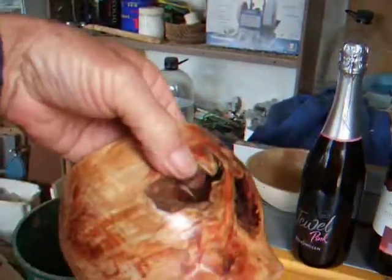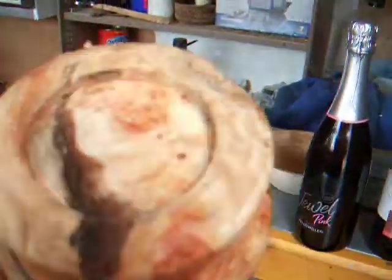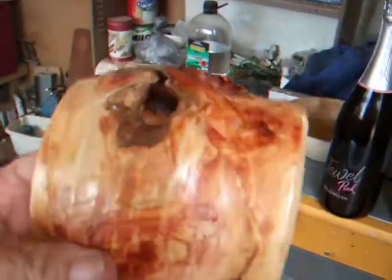That's the stump that was in the ground for about three years after the tree was cut off. It was all wet when I was doing it — it had heaps of water in it — but now it's dried out.